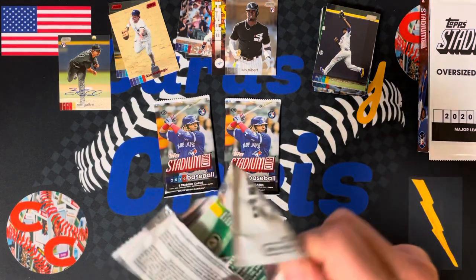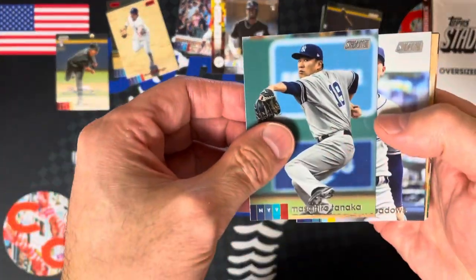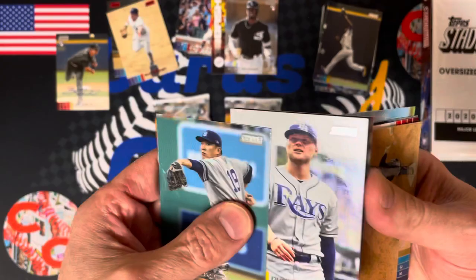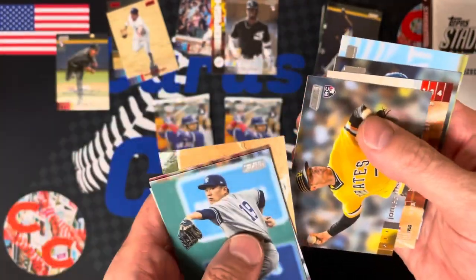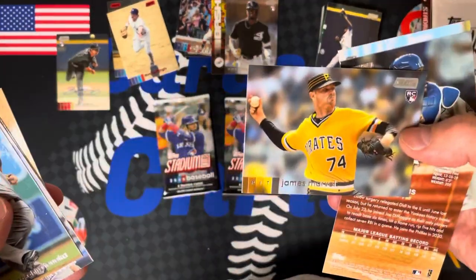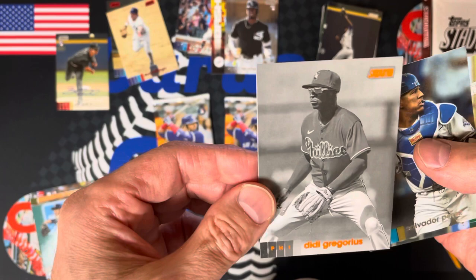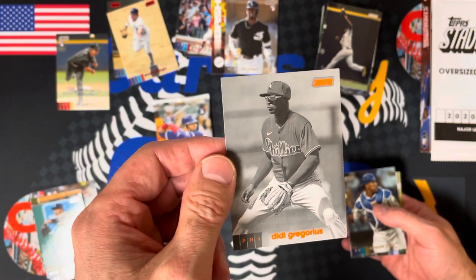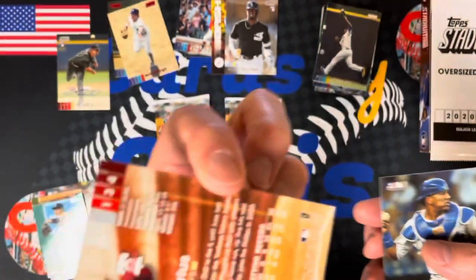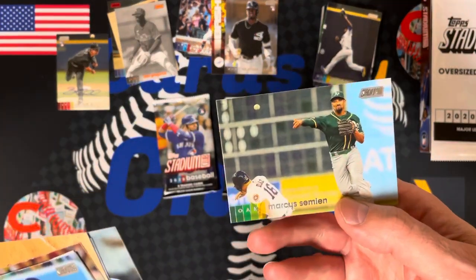Three more packs to open, and then we'll do the second opening as a second video tomorrow. Tanaka, Austin Meadows, Trey Turner, Hunter Dozier — there's another nice-looking photograph. James Marvel rookie, Didi Gregorius. It's a black and white parallel — very nice, and only in the hobby box. Salvatore Perez and Marcus Semien.